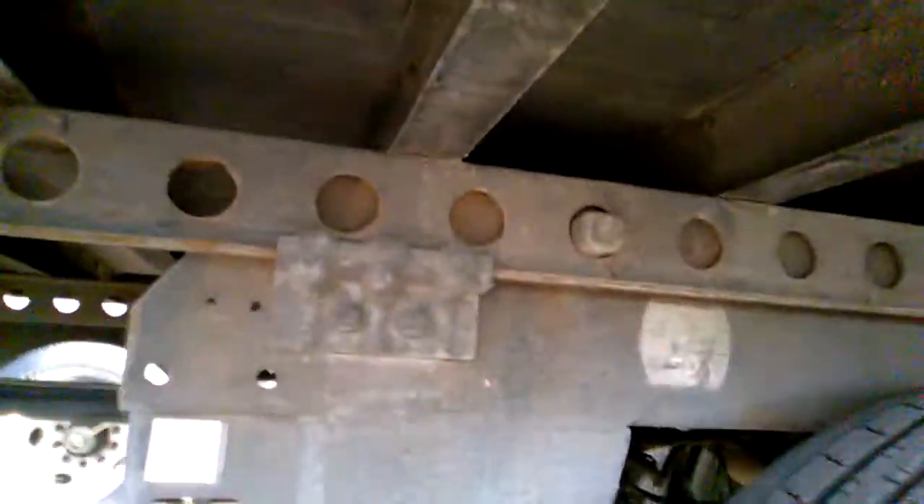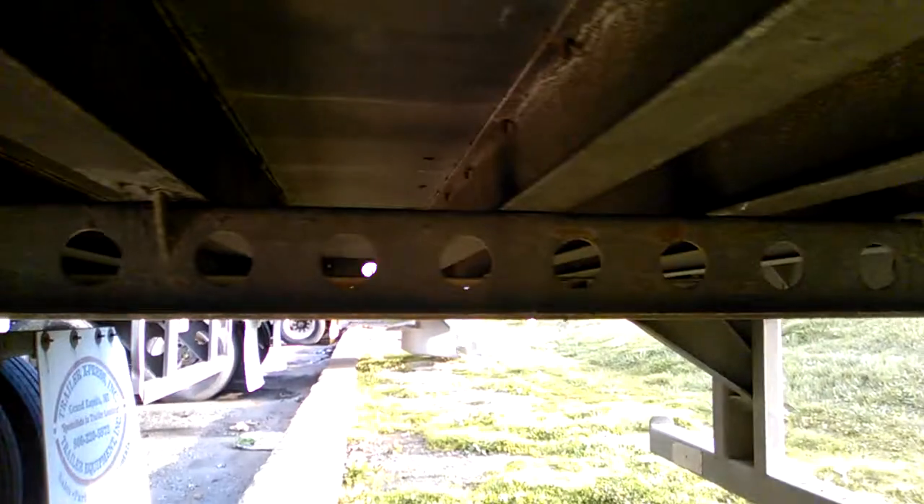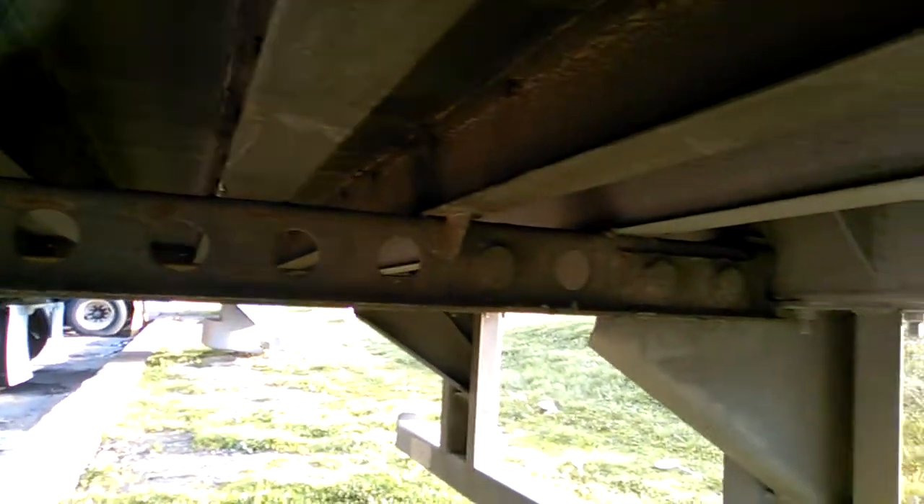As you can see, all the way down — look at how many holes there are. If you're a new driver, that could be intimidating. See how those holes are always lined up all the way down the trailer. That's it.